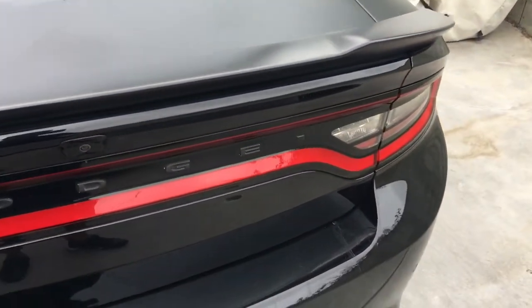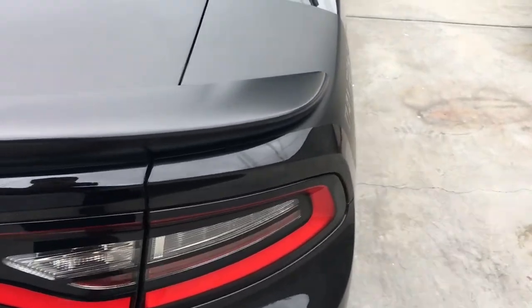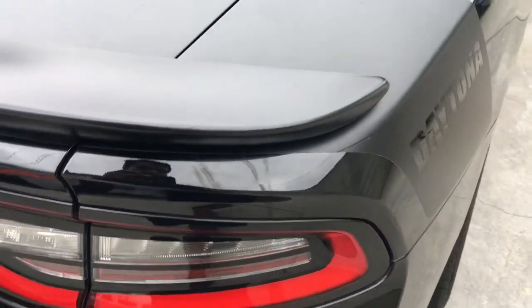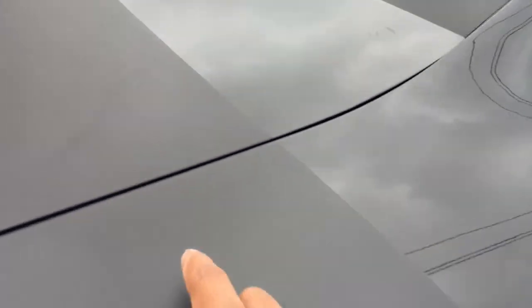Back here there's really not much going on — I just took off the plate to clean out that area. Again, more stains from where it was washed, and then there's the vinyl back here.